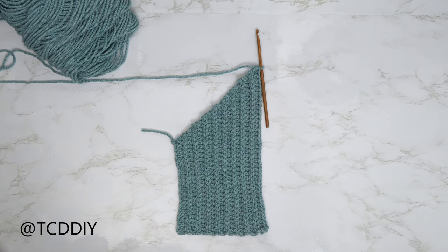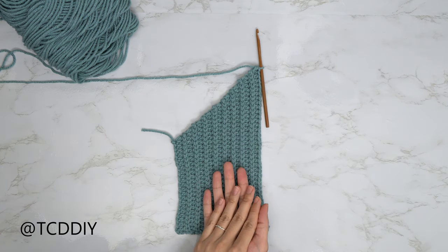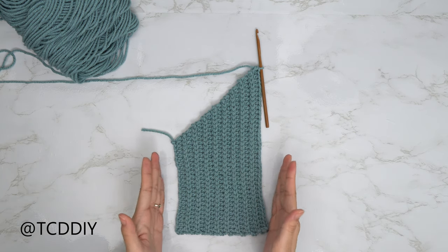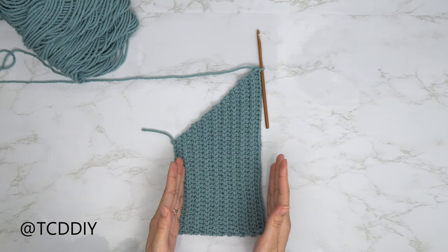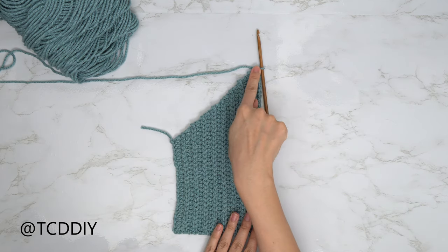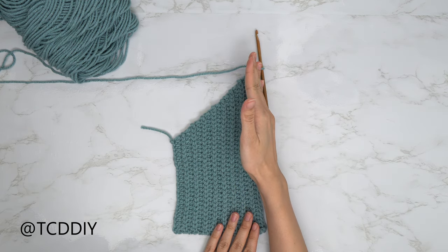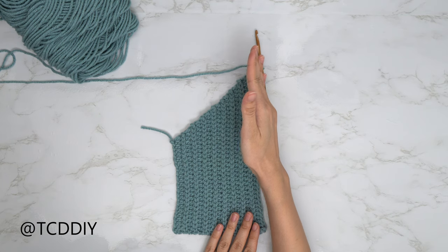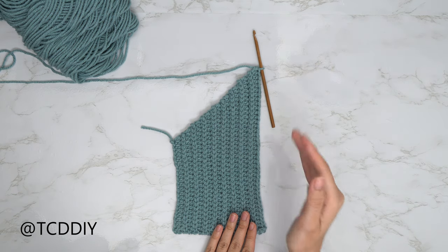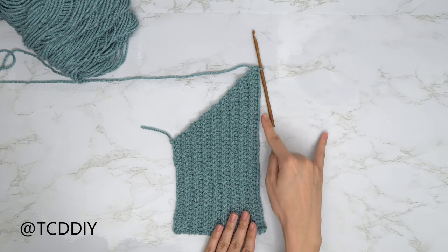Alright, so we are back and we have just finished up going in with our underarm portion. I ended up having a total of 13 rows, and the width comes out to about four and a half inches or 11 centimeters unstretched. We are at the base of our neck. From here, we're just going to do rows of back loop slip stitches and back loop half double crochets going straight across — no increases and no decreases. I'll meet you guys back once I have that all finished up.